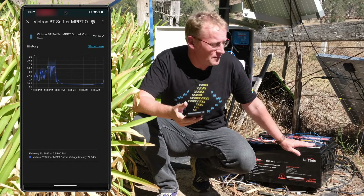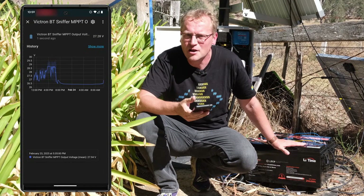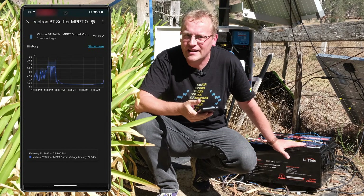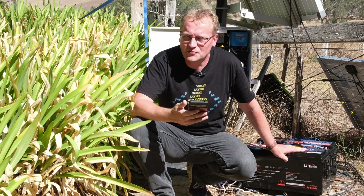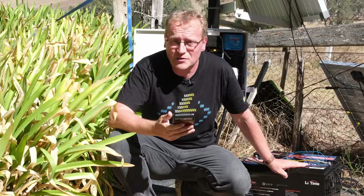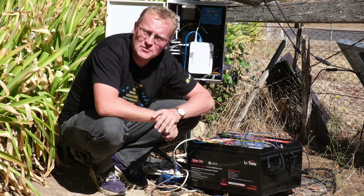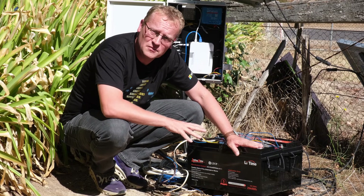This will be interesting to test in winter, because we probably can't charge them all the way up every day with less sun. I might come back with another video in a few months on how they've performed. But so far, this is working really well — I am thrilled with this setup. These Lighttime batteries have really improved what I can do down here in terms of voltage and power. So far so good — a lot more oomph. I can only recommend lithium iron phosphate batteries.